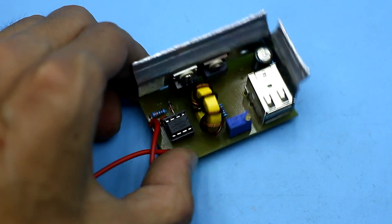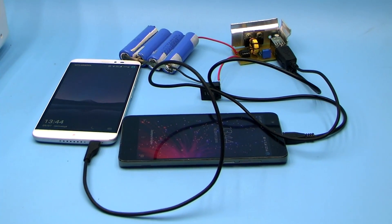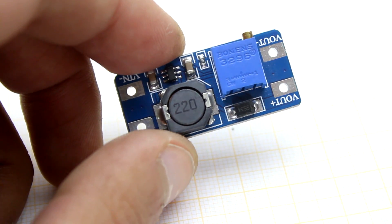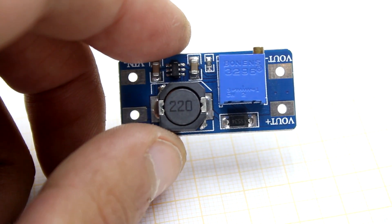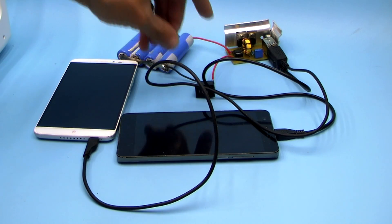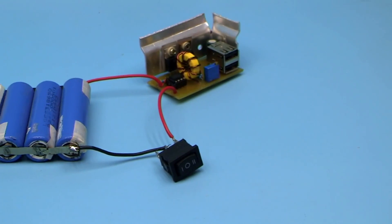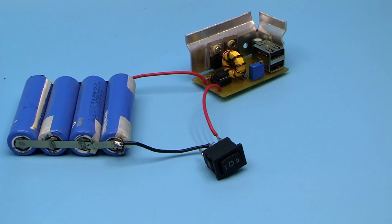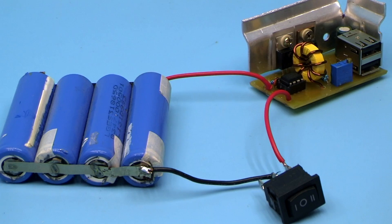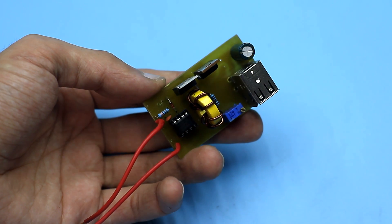Hi friends! Boost DC to DC voltage converters powered by low voltage are very often inserted into a variety of homemade devices. Of course, now the market offers us very good ready-made solutions, but it is much more pleasant and interesting when you do something yourself. The proposed converter can be used in self-made power banks, converters for a multimeter, to power LED strips from a low voltage source, and so on.